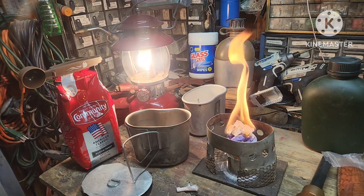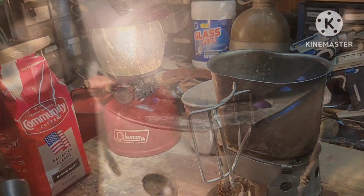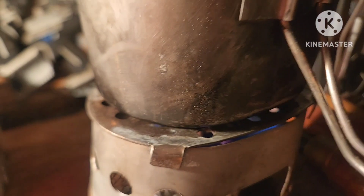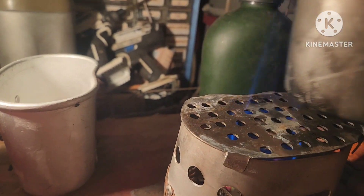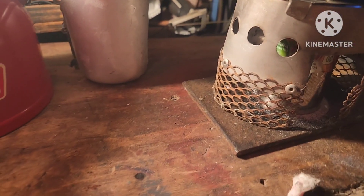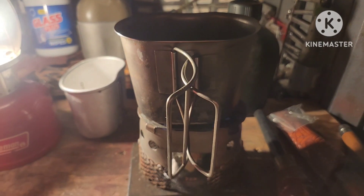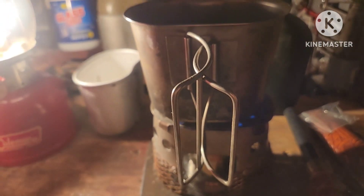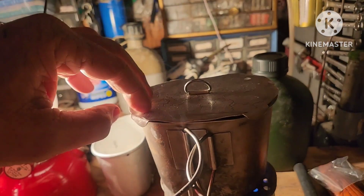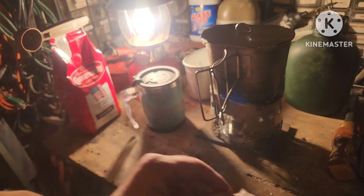Let's see if that old trioxane still burns. She's going — you see the blue flame down in there? There we go. Go ahead and use that even though it totally disintegrated. Put our lid on there. Only used about half of that fire starter.